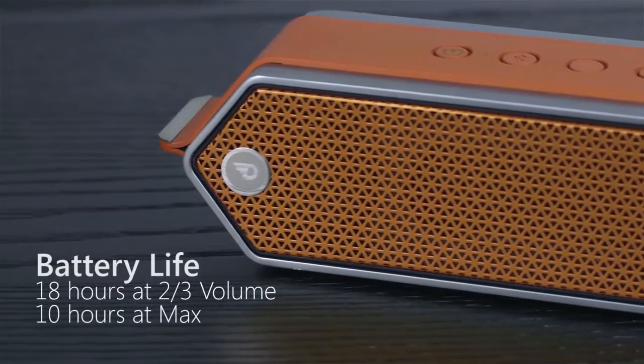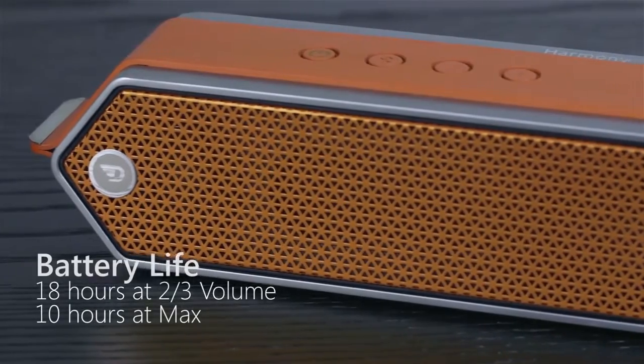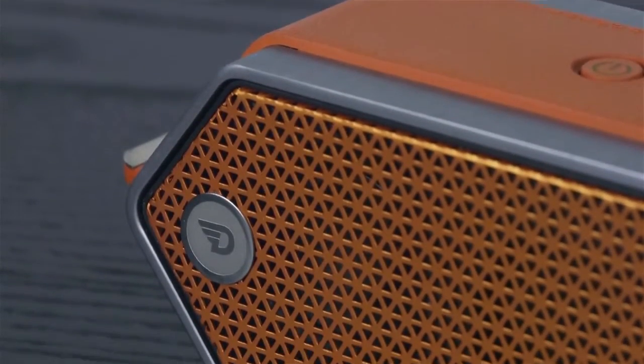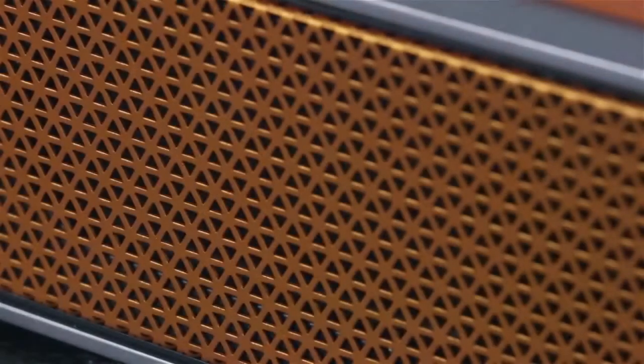It has a battery life of 18 hours at two thirds volume, and 10 hours at max. A solid grille covers the front and back of the speaker, and a grip texture surround covers the top and bottom.